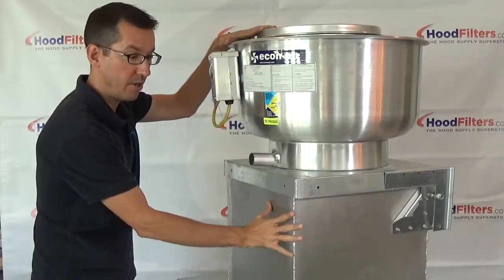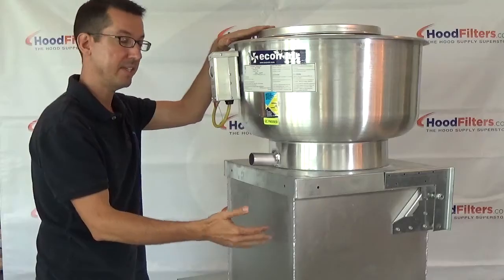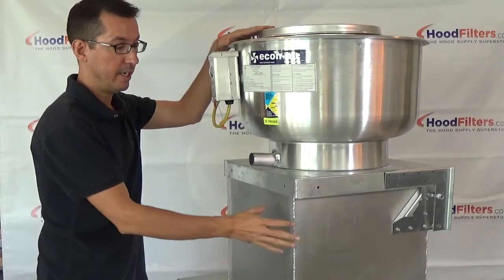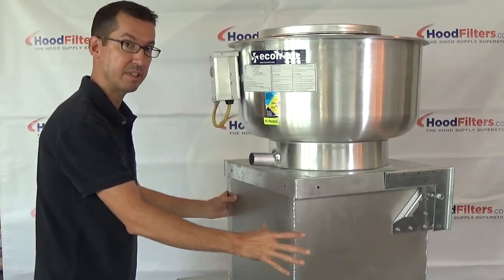This piece below that it sits on — some people will just refer to it as the box that it sits on — is technically called a curb, like the curb on a street. Just remember, the curb, or the box that it sits on, is actually attached to the roof itself.